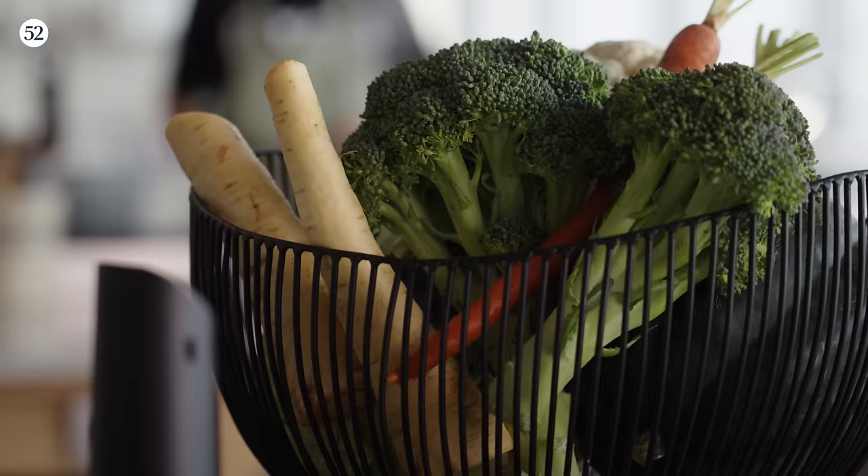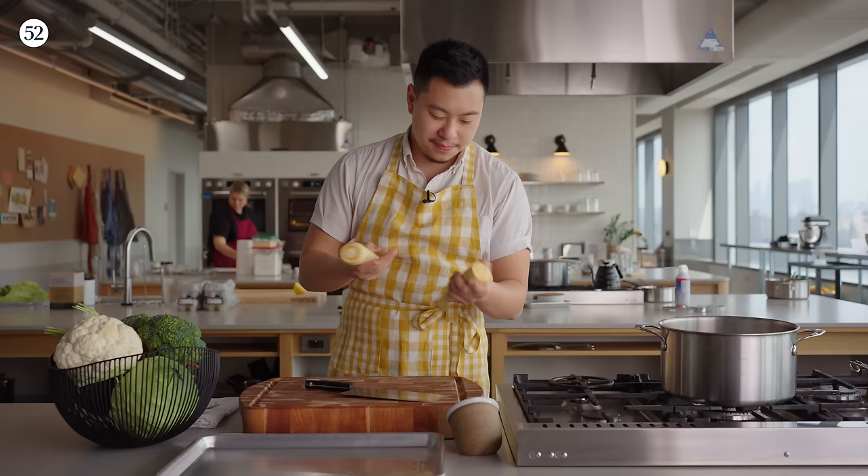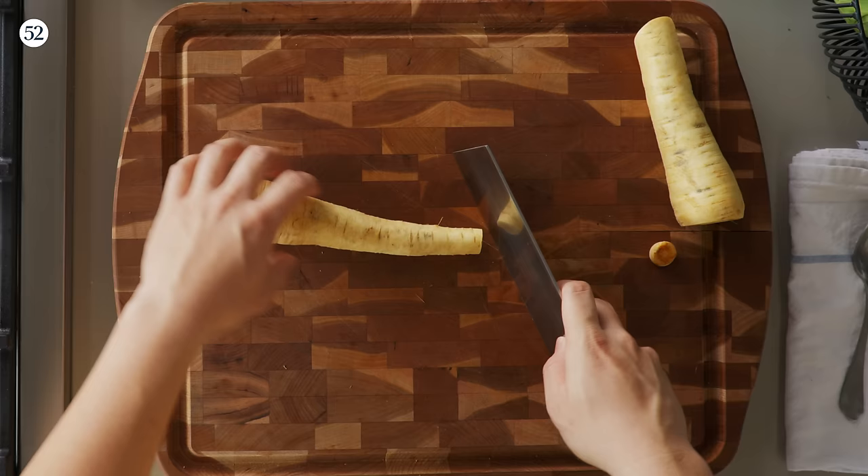We're cutting some vegetables. The vegetables we're talking about today are the hardier ones: parsnips, carrots, broccoli, cauliflower, cabbage. I like to wash my vegetables very well so that the skin is nice and clean, but I like to keep the skin on because it feels a little bit more textured and delicious. We'll start with the parsnips and the carrots.